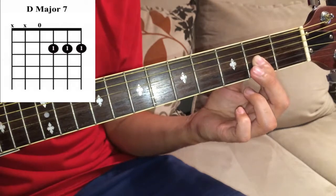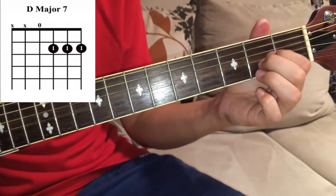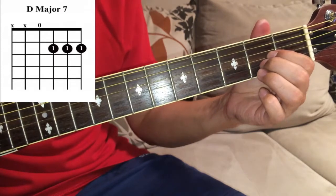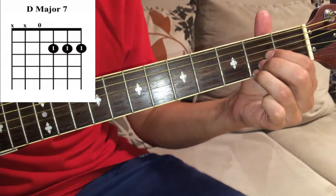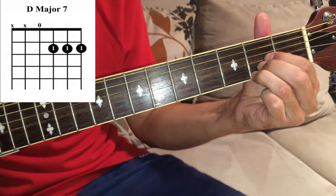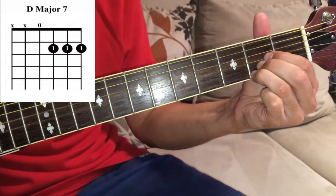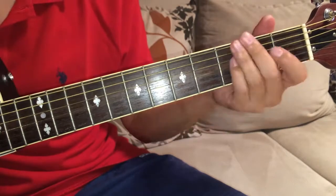You can also play it using three fingers. That's D major 7 — thank you.